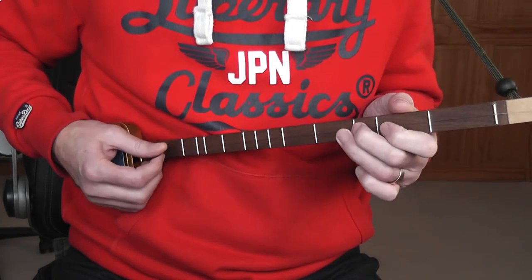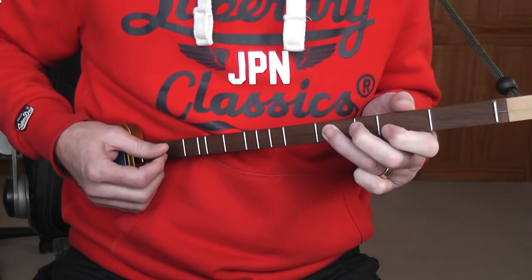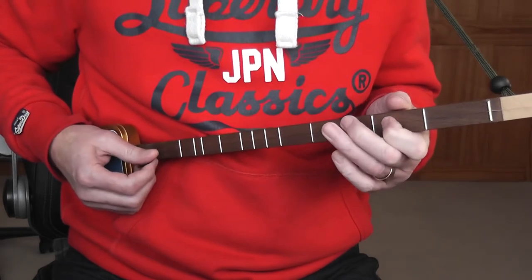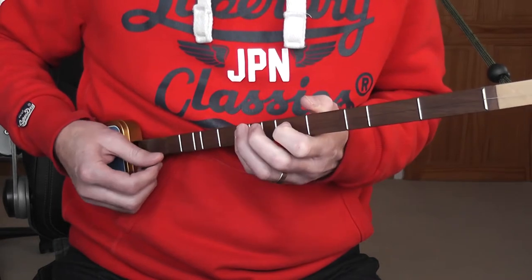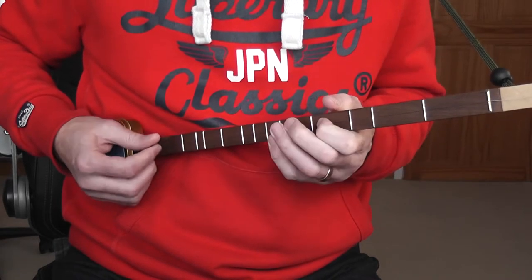Fingers 3, 2, and 1. Then bring the first finger up to the note G, fret 4, to lead you into 'They all ran after the farmer's wife.'